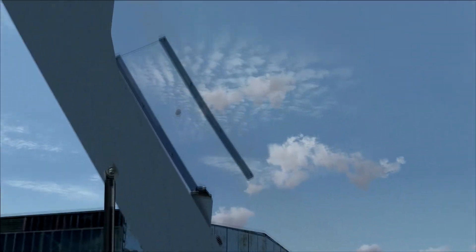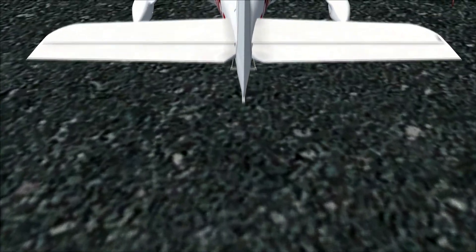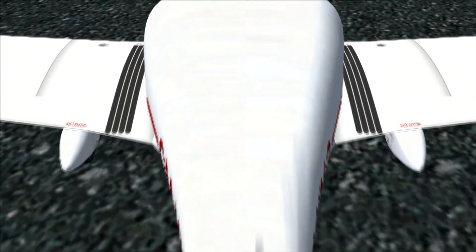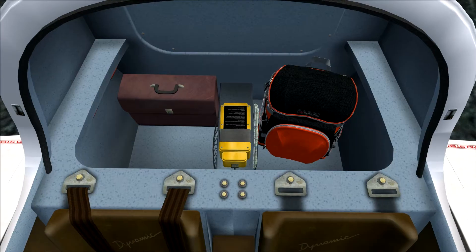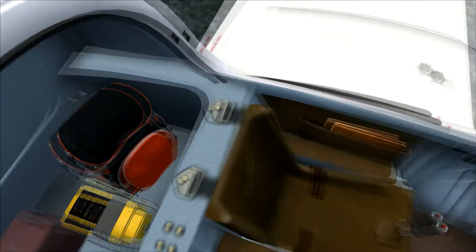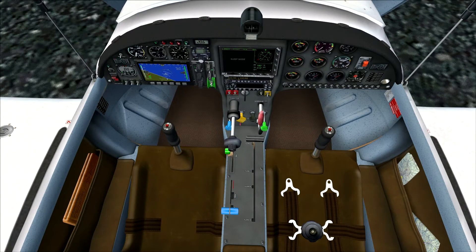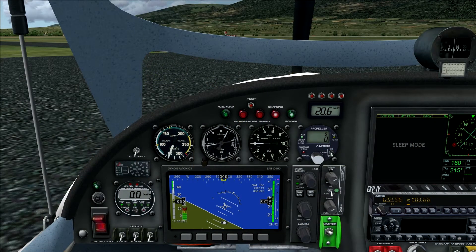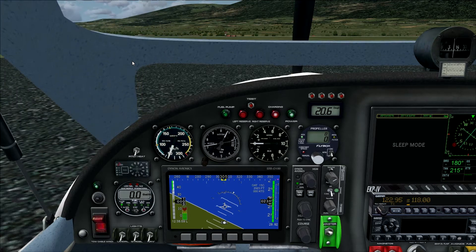We're now going to take a look at the interior of this aircraft — the cockpit, its systems, and some other features. One thing about this add-on is that you can see the same details of the aircraft from both the external and internal view. So if you walk around from the internal view, you will still see all the detailed elements of the external model. We have our luggage again visible, and if you move to the other side we get a good look at the cockpit — very well detailed, with seat belts and seats. We can also close the canopy from the internal view.